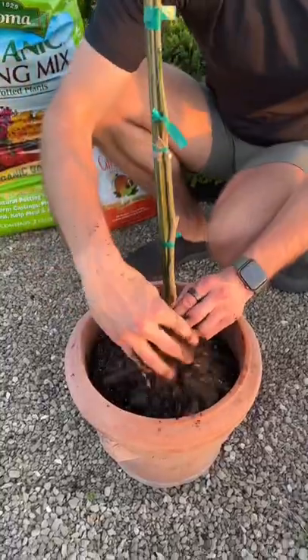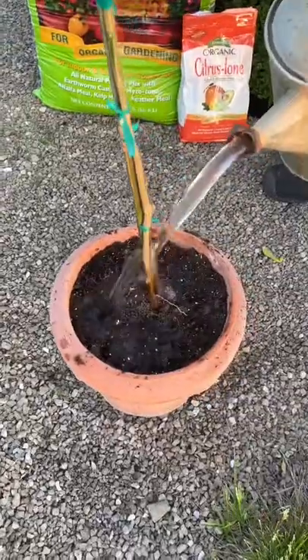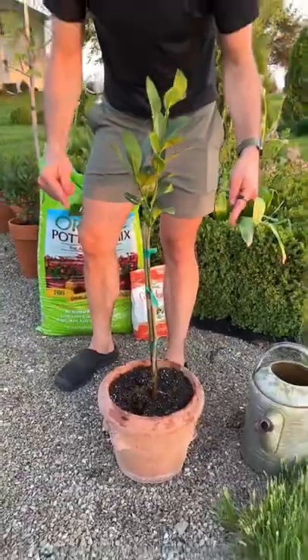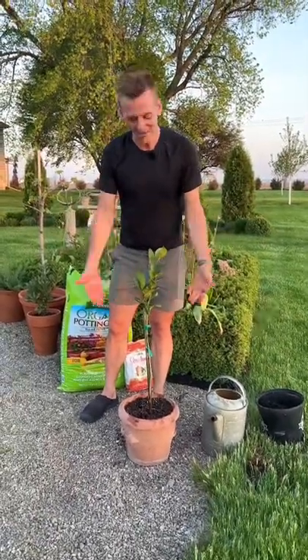Now we can just fill it with soil. Press the soil in to make sure you get all the air pockets out. Now let's water it. I'm going to set it in full sun, and in the fall when it starts getting cold here in Iowa, I'm going to take it inside and put it in a sunny window. So that's a citrus in a cold climate.